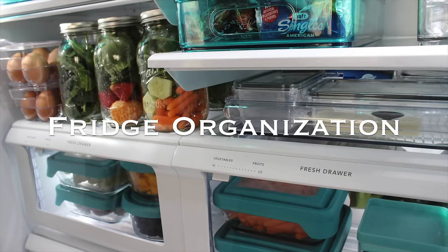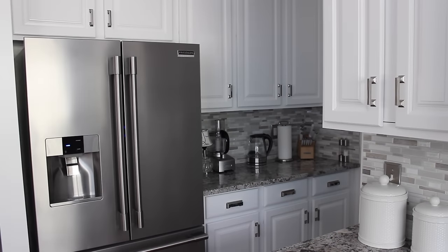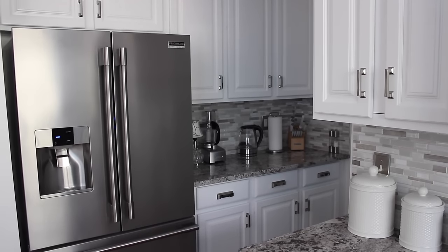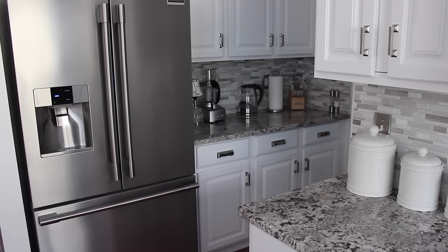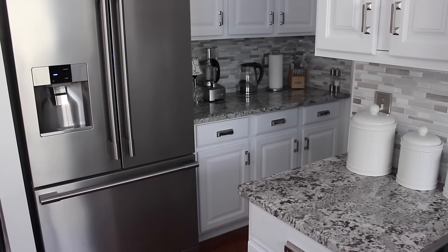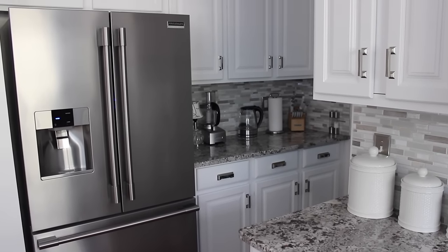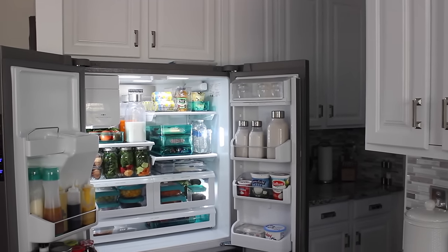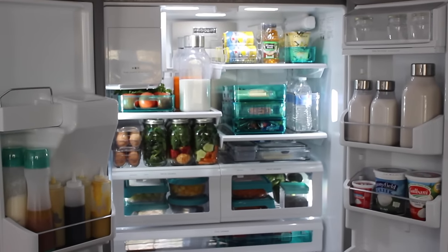Hi friends! It's me Nikki here with my updated fridge organization video. We have a new refrigerator. We kept our old refrigerator in the garage for meats and during the summer for my husband's briskets, and during the holidays it's extra space. My husband really wanted to keep the other refrigerator and I'm happy we did. Now this is the new one.